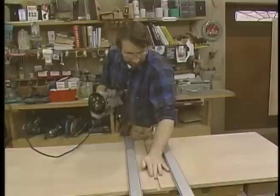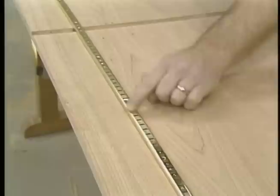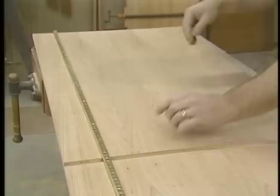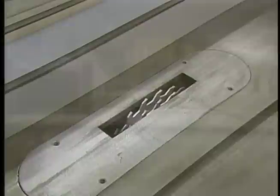That takes care of the dado for the middle shelf, and that's the one for the bottom. Now there's one more dado to cut, and that's for these adjustable shelf standards. They can be mounted right on the surface, but I like to set them in a dado for that nice flush look. To make the dado cut, I've set up my table saw with a twin blade dado cutter, and I've set it up to cut a five-eighths-inch wide dado.